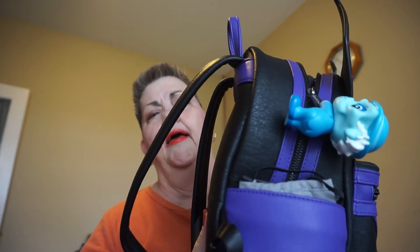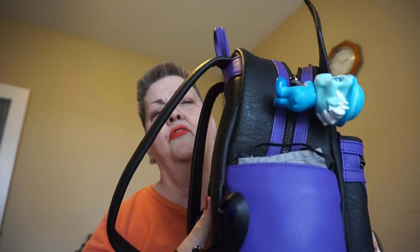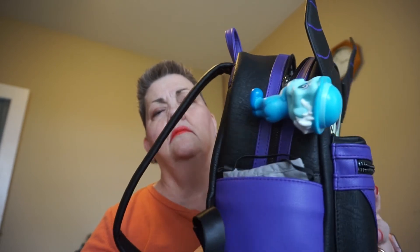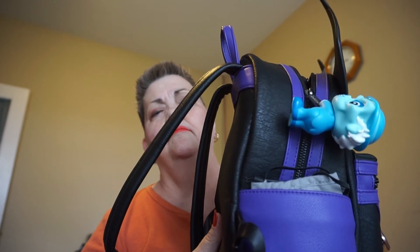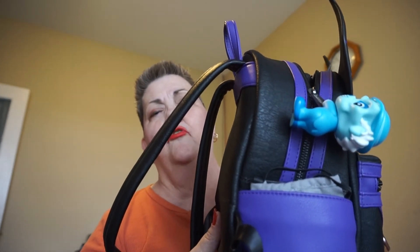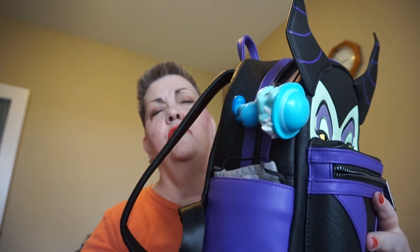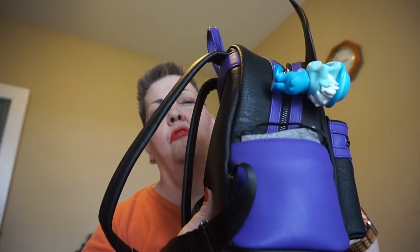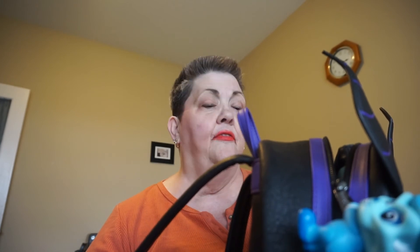Not everybody likes them. A lot of people think they're a waste of money. But this is just an added decoration to your Disney backpacks, purses, visors, hats, pencils, pens — anything that you could attach the little hands to will definitely work.